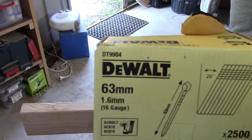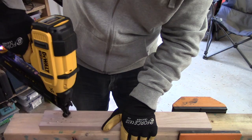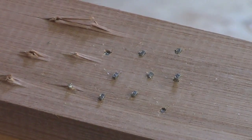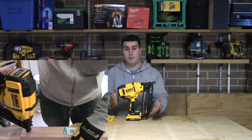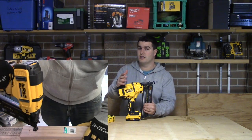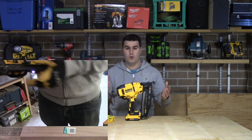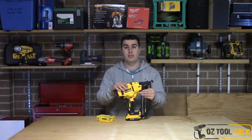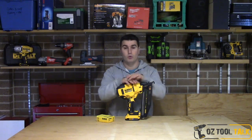When I tried it with 63 mil nails it stalled the tool — that's a big ask to go through 19 mil Tasmanian oak and then into the stud, and I stalled a couple of times trying that, so that's beyond its capability. But it did the 38 so easily that I'd imagine 50 mil nails through that oak would be really easy. For regular baseboards, architraves, and skirting, I don't think you're going to have any trouble, even going through hardwood moldings, because it really has a lot of power.